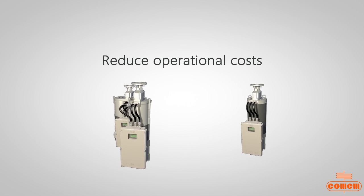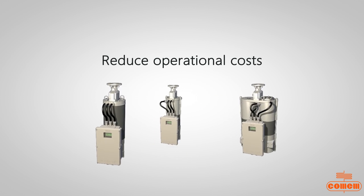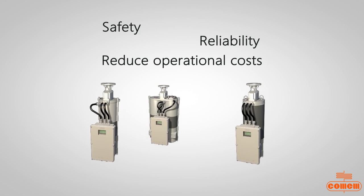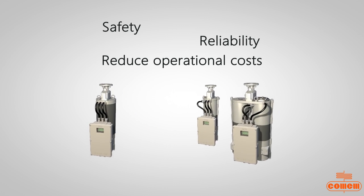Overall reduction of maintenance costs for the transformer, as salt life cycle interventions for salt replacement are eliminated. Reduction of the number of inspections because checks on the SDB breather can be carried out during normal maintenance scheduled for the transformer.